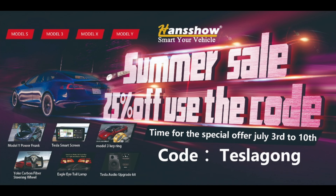Now what is that extra special treat at the very end that I promised? Well, because of the Independence Day sale that is going on, Handshow is happy to offer 25% off on all its products. All you need to do is use the code TeslaGong to avail this at checkout. So there you go — 25% off across the board for all their products.